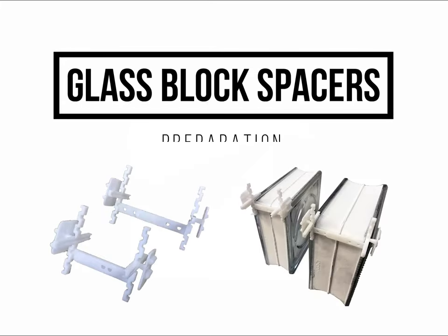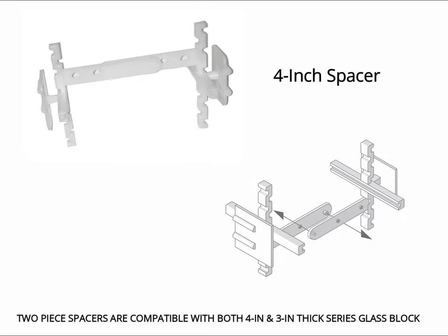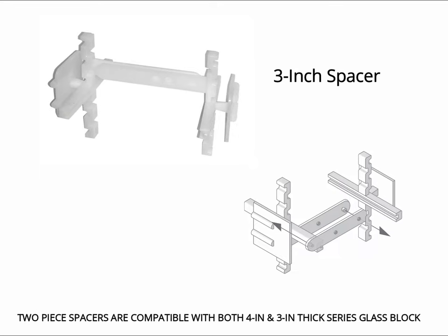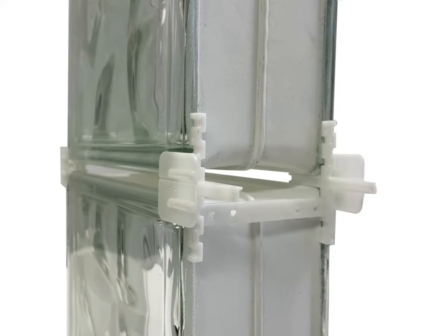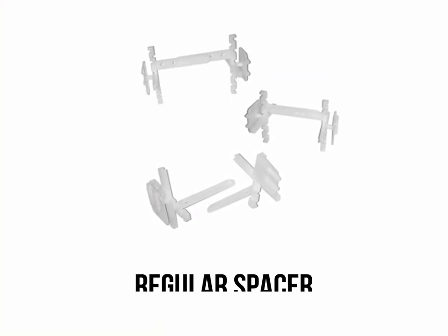To prepare your glass block spacers, assemble the two piece spacers to fit either the 4 inch thick series glass block or the 3 inch thick series glass block. When properly assembled, 4 inch spacers will have four open holes visible on the crossbar. When 3 inch spacers are correctly snapped together, the crossbars will completely overlap each other — there will be no open holes visible on a 3 inch spacer that is ready to use. The assembled spacers should rest on the inside edges of the block. When stacking blocks, the spacers should stabilize the blocks and prevent any slippage. Assemble as many spacers as you will need before starting your project. We will refer to these spacers as regular spacers.